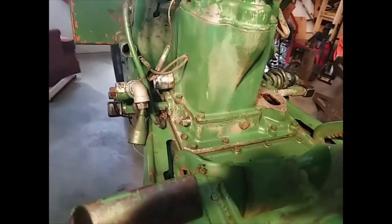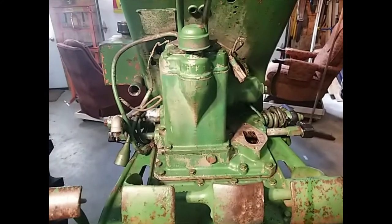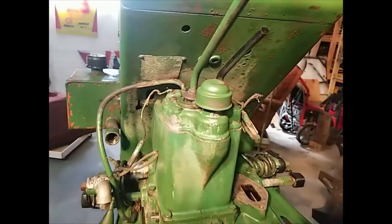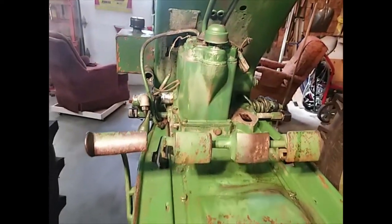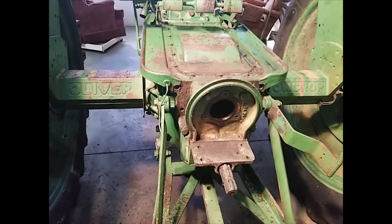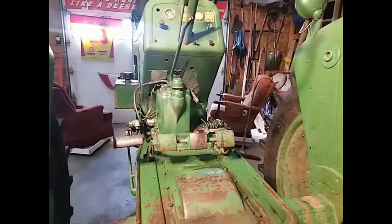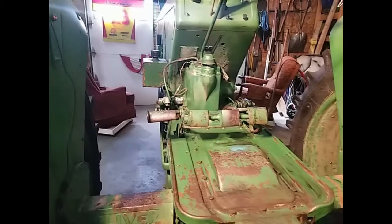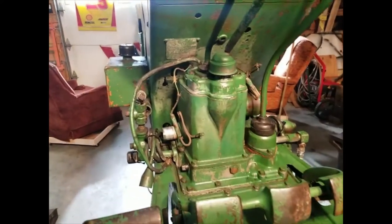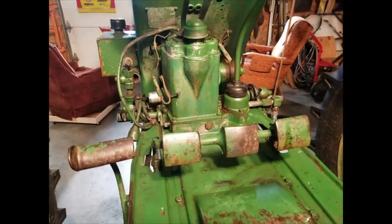We got the unit back on — wasn't the easiest thing to do, but we're gonna do another one tomorrow so it'll be a lot easier. Got new rubbers on the levers. We're gonna try to get the main shaft in, then drop the shifter in, and then all the tricky work is done. Everything's back together — just got to do a little more plumbing to fill it with oil and see if it works.